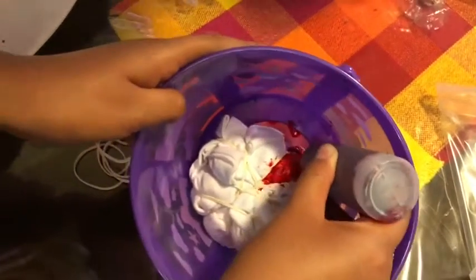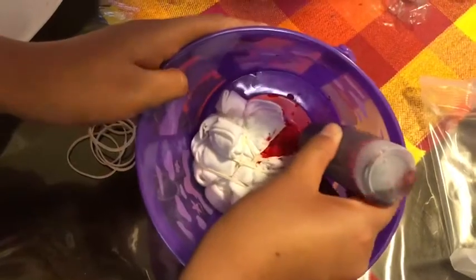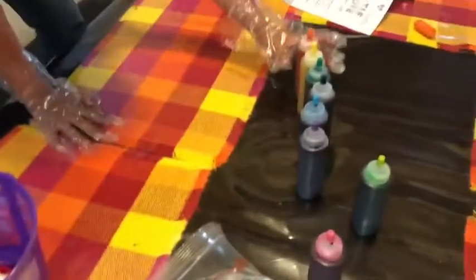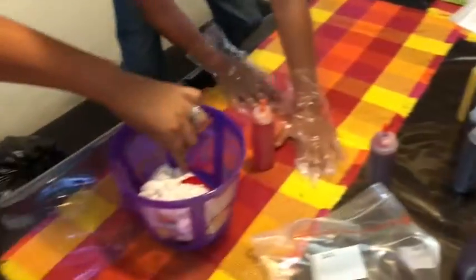My daughter wanted it to be perfect. Now, what other color do you want? Orange. Okay, keep doing it on this section.